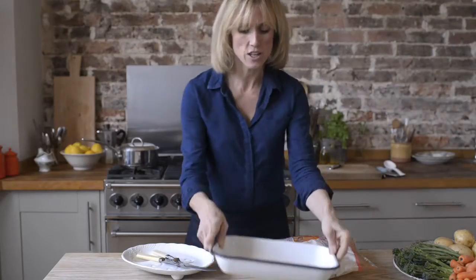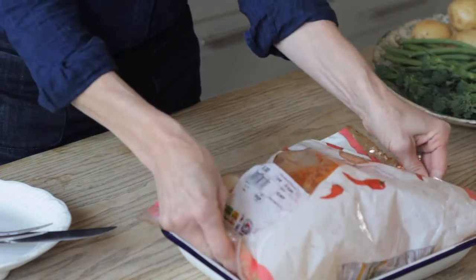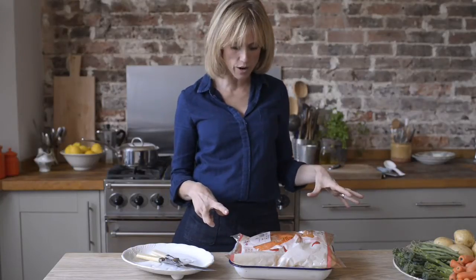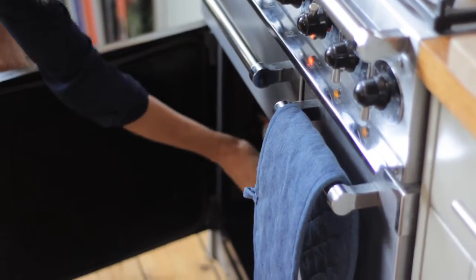So you just need a roasting dish and put the whole bag into the dish. On the packet, it tells you how long to cook it for — this one will take 1 hour and 45 minutes. Just put it straight into the oven at 190 degrees centigrade.